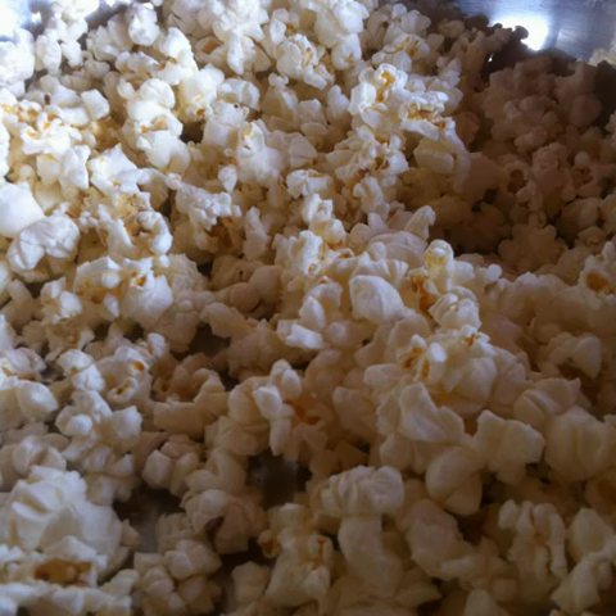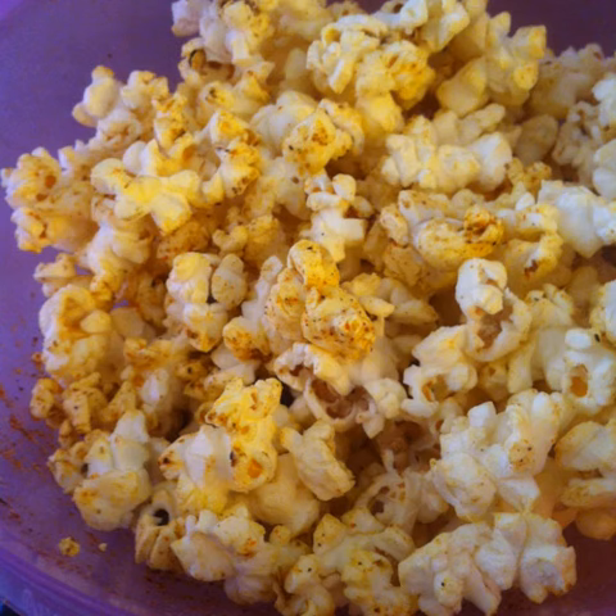Your fresh, healthy, unprocessed homemade popcorn tastes delicious by itself. It also tastes delicious tossed in extra virgin olive oil and some spices. Enjoy!